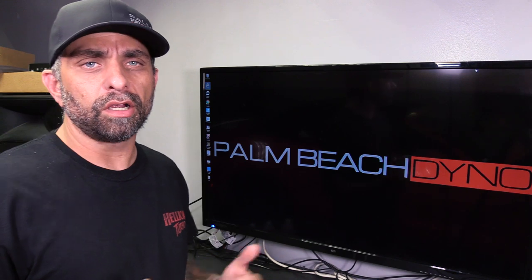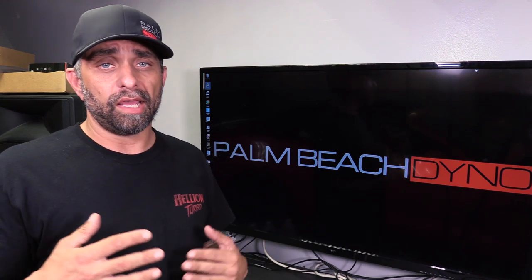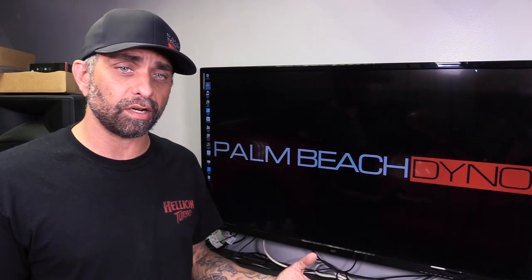Hey, what's up. Ken from Palm Beach Dyno here. One of the biggest questions I get asked on a regular basis is about intercoolers, and specifically it's usually somebody who's currently running an air-to-air intercooler and is considering switching to an air-to-water intercooler. They're basing all of their references off of race cars. I'm a big air-to-water fan, and I think the problem is a lot of people don't necessarily understand air-to-water intercoolers.